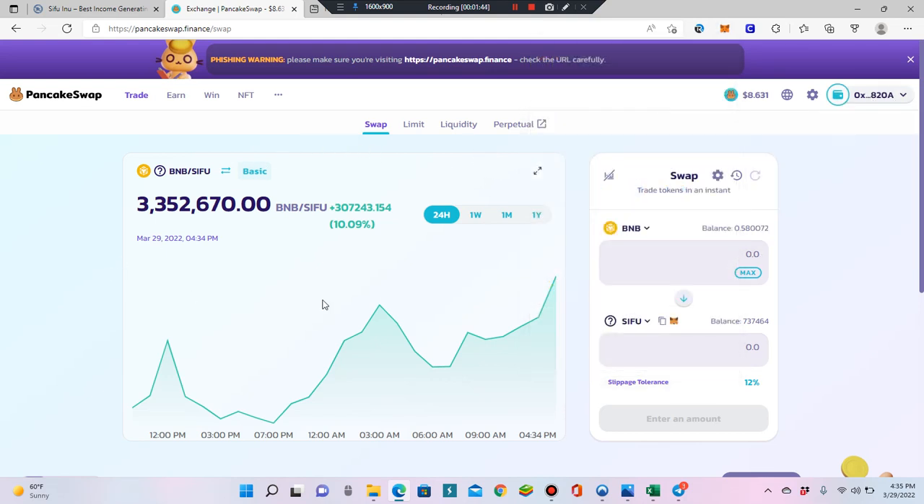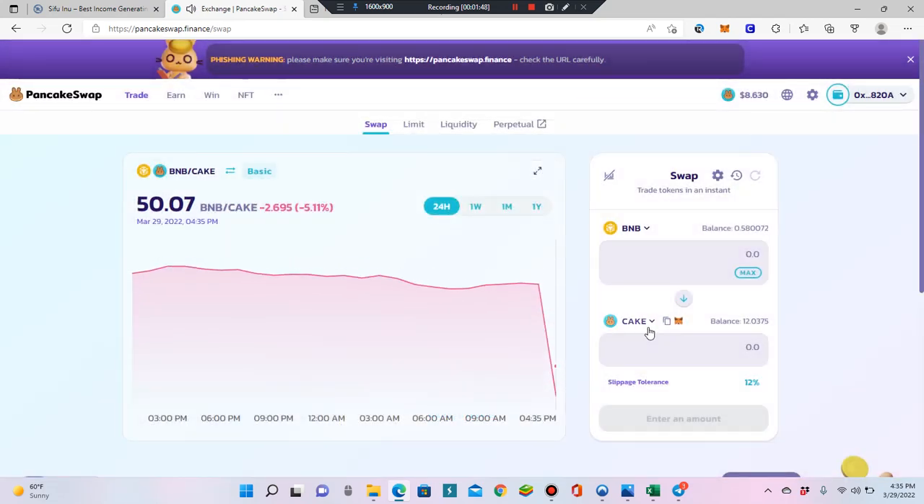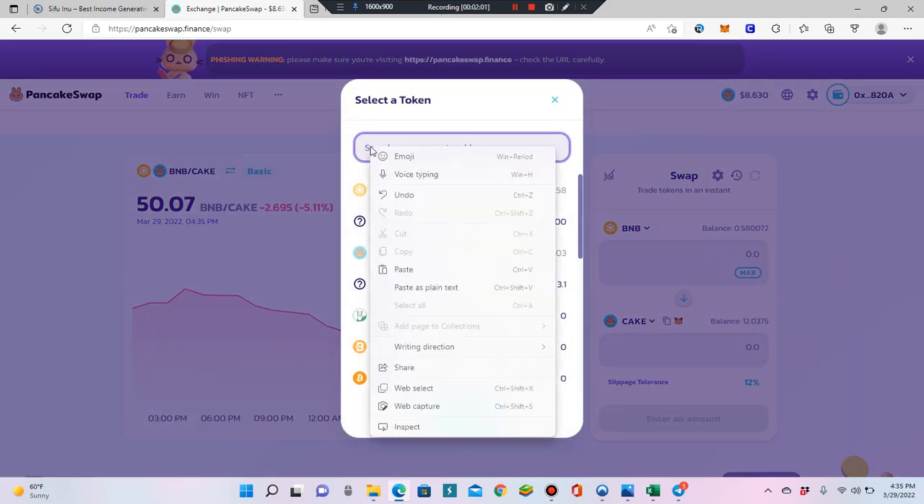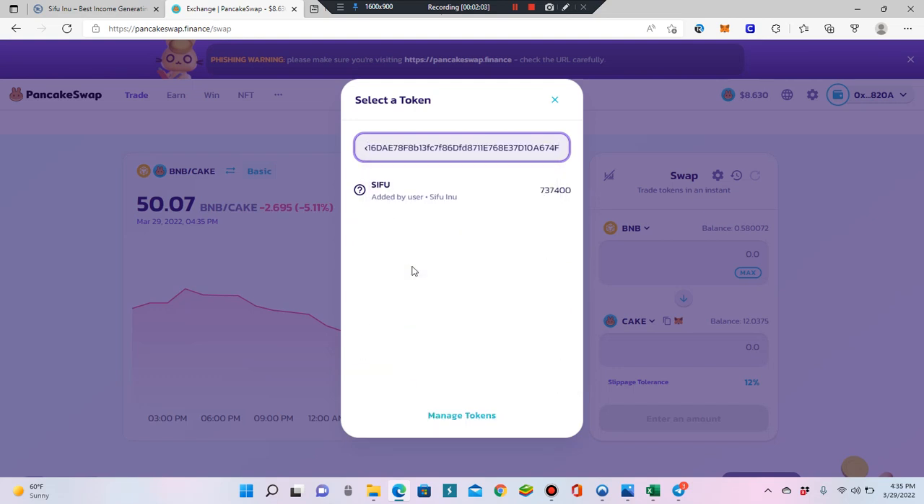When you first log on, you won't have Sifu — it'll default to CAKE, because that's their default pair. So you're going to click on that little CAKE button at the bottom and come into the search bar to paste the contract address you copied.